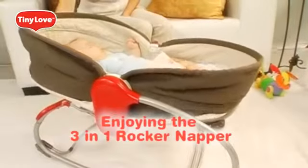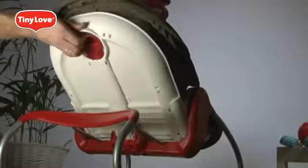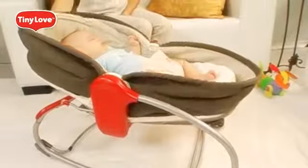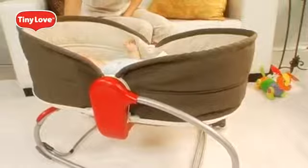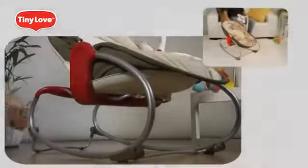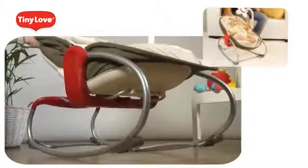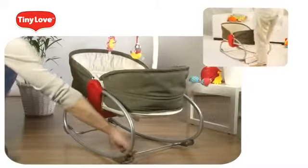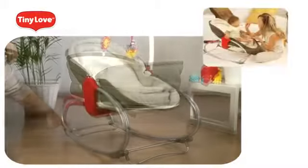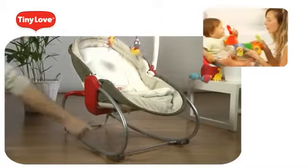Enjoying the 3-in-1 Rocker Napper — adjusting the reclining positions is easy. Simply pull the handle with one hand and release it; the back will be secured in your desired angle. Make sure to support the back of the rocker napper with your hand when adjusting. For rock and play mode, front and back legs must be folded in. For napper position, the front leg must be open and the back leg folded in. For versatile seat position, open the back leg and keep the front leg folded in.